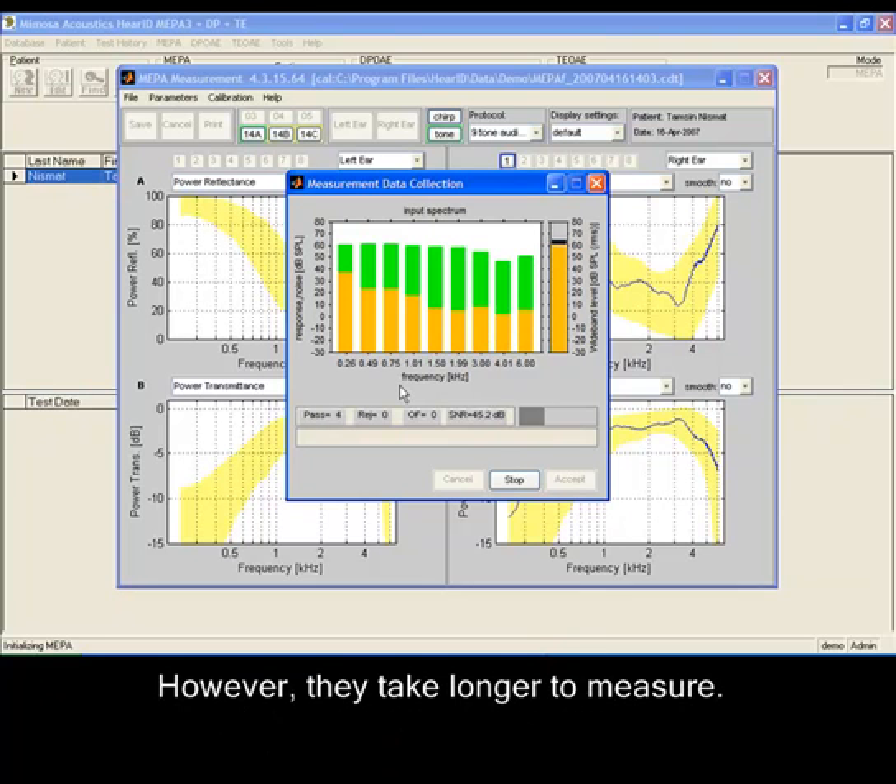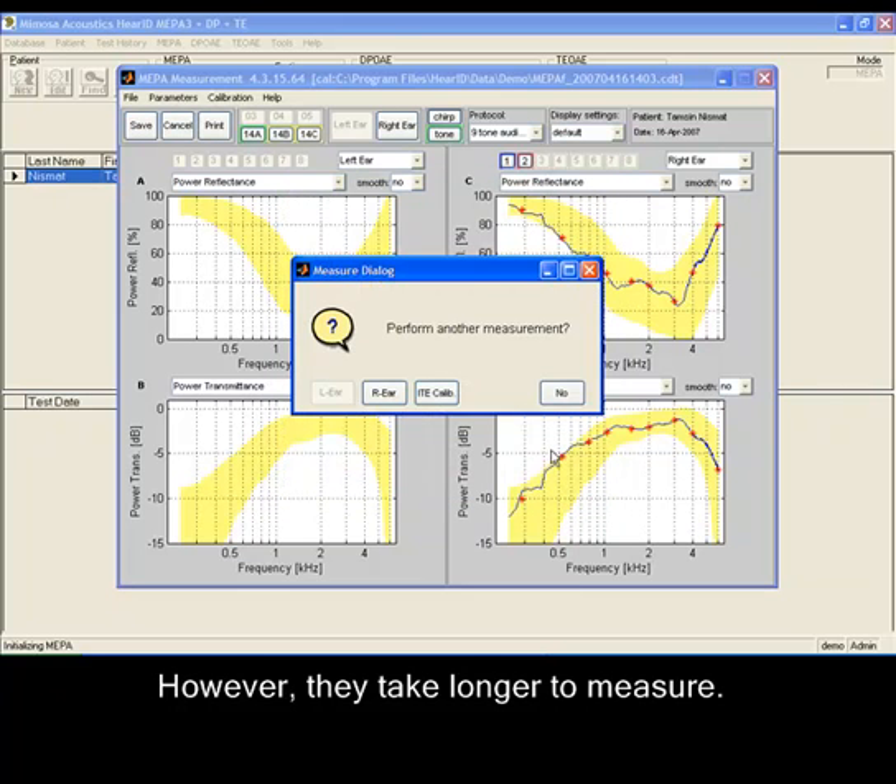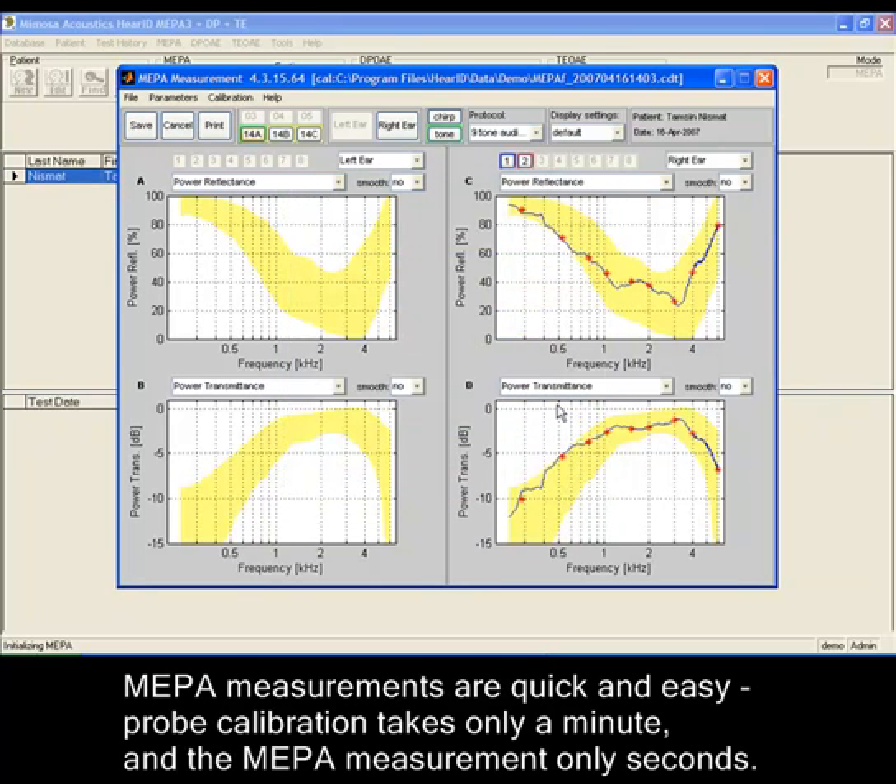However, they take longer to measure. MEPA measurements are quick and easy — probe calibration takes only a minute and the MEPA measurement only seconds.